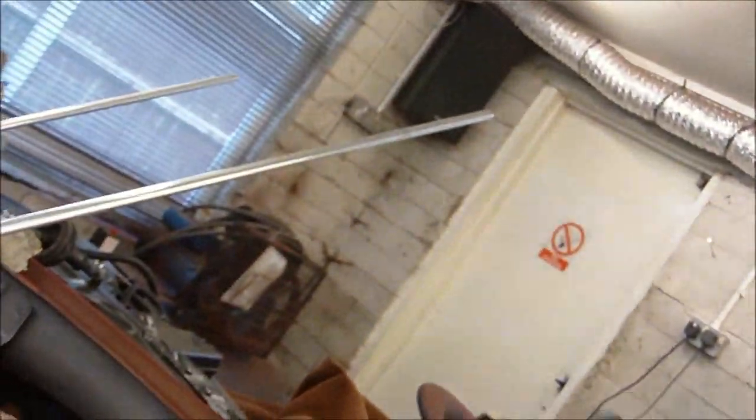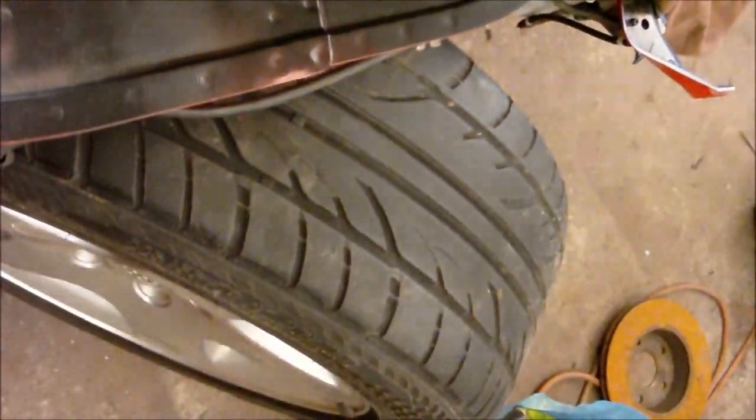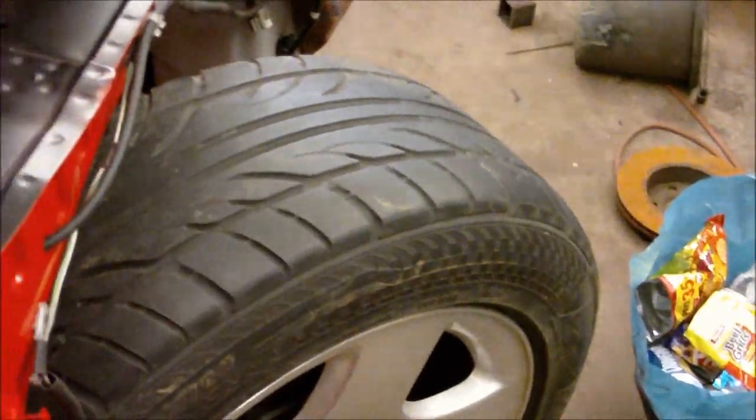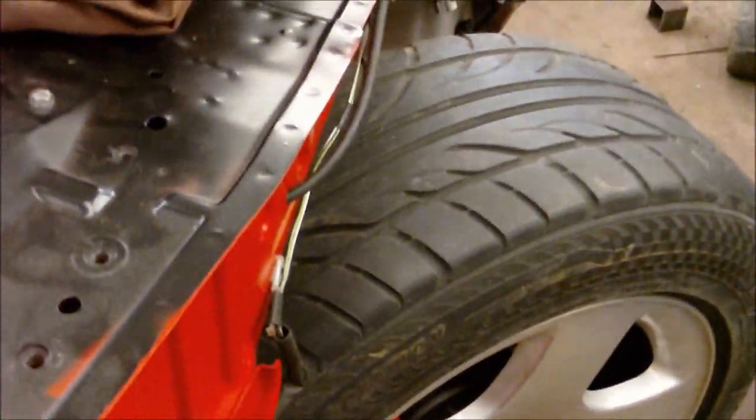We're now at full lock, and lo and behold — still loads and loads of space. It's exactly the same for the front. The steering isn't accurate tracking either; I just had a tracking done.